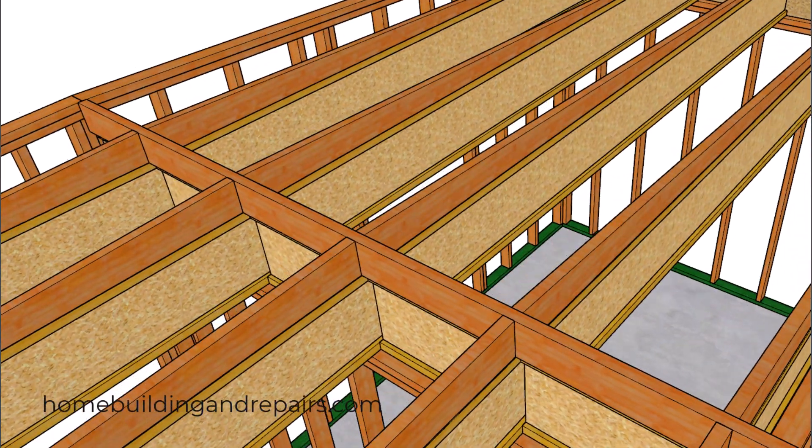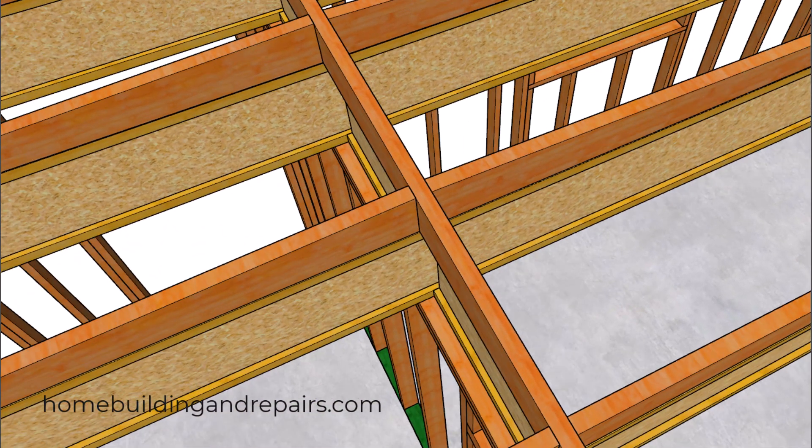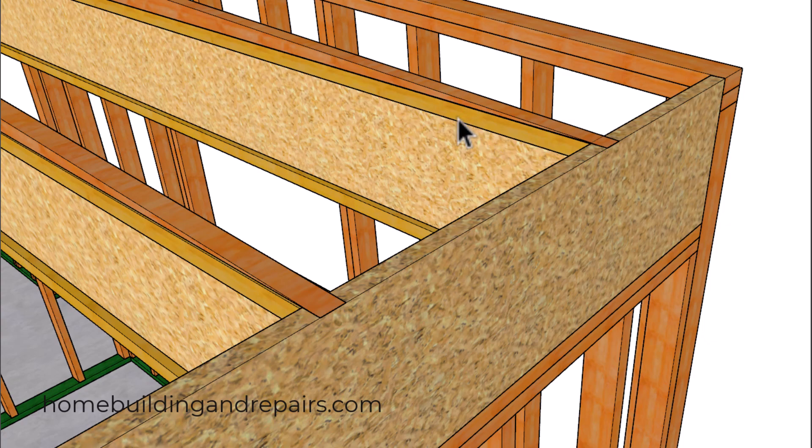I installed the blocks offset a little bit — you can put them in the center if you want, but sometimes this gives the electrician and plumber a little more room to install their pipes and wires. It's nice and even on this side but not directly in the center underneath the ridge. This is something you could go over with your structural engineer, and we can see how everything is tying in here with some nice nailing.